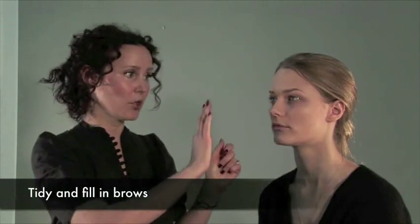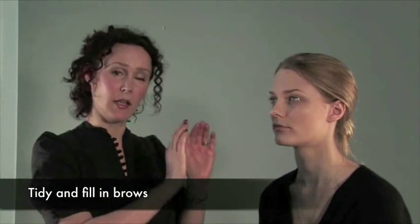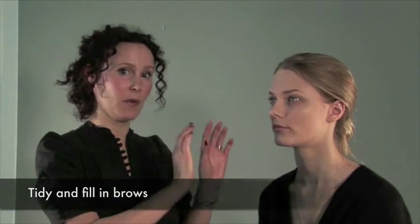I've also coloured Lisa's eyebrows in and reshaped them. This is a really soft look, so I think it's nice if you just concentrate on the eyebrows a little bit and make them quite strong. So now we're going to focus on the eyes.